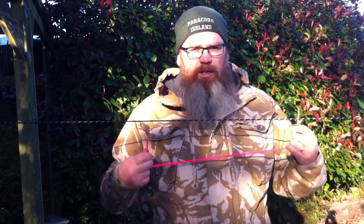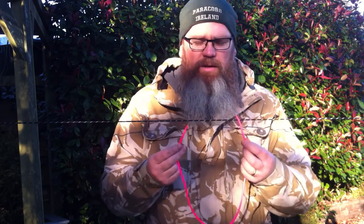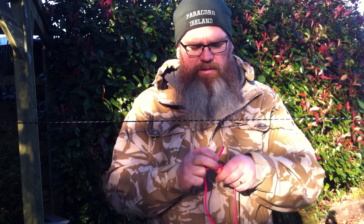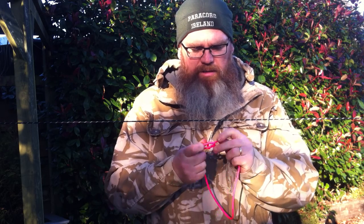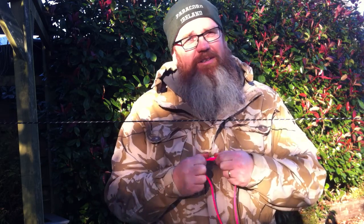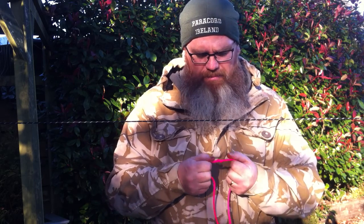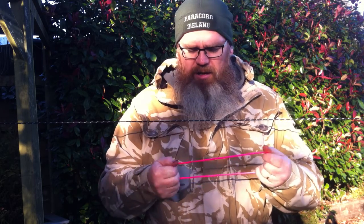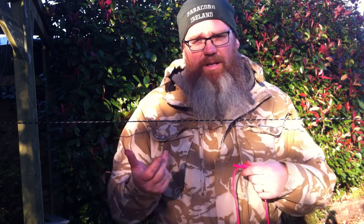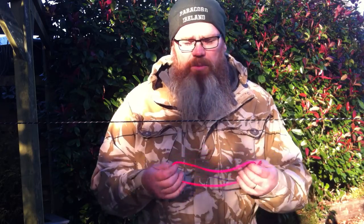To make a prussig knot you need approximately 14 inches of cord, and within that 14 inches of cord you tie a reef knot — so you have left over right, right over left. The reef knot is also known as a square knot, and there are a couple of other names for it, but everyone knows it as a right over left, left over right knot.